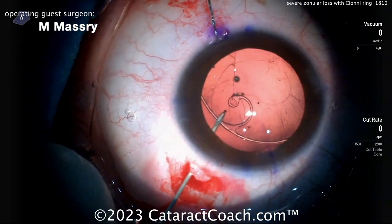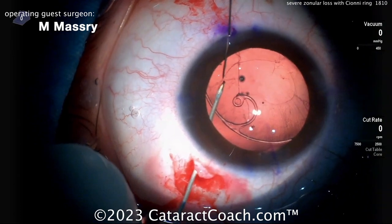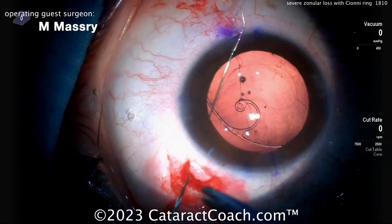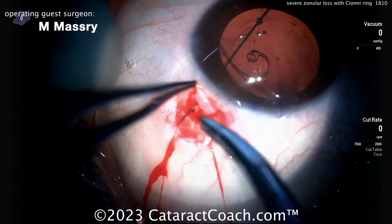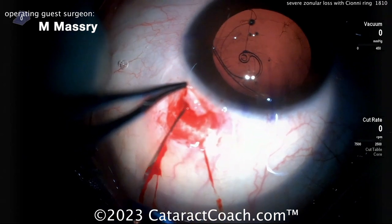Now passing that through that same incision — wiggle back and forth to make sure you're cleanly in the incision and not snagging any tissue. Now dock it inside the hollow-bore and push it out of the eye, then get the appropriate tension. Pull through. Trick here: don't cut the needle off — you're going to need that needle to actually tack it down and suture it to the sclera.